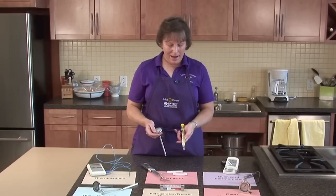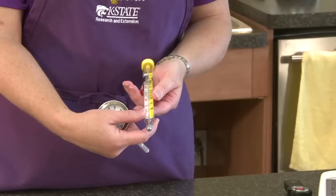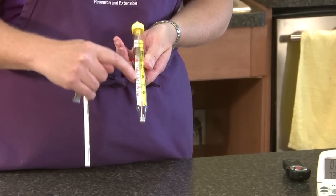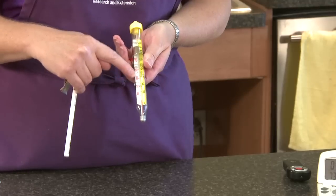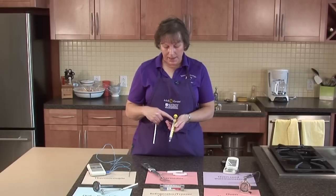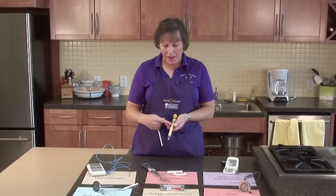Another type of thermometer is candy thermometers. These are typically used just for candy type products. This one has a glass type tube and the readings are on either side — Celsius on this side and Fahrenheit on this side. Another nice thing about this thermometer is it gives you the stages.